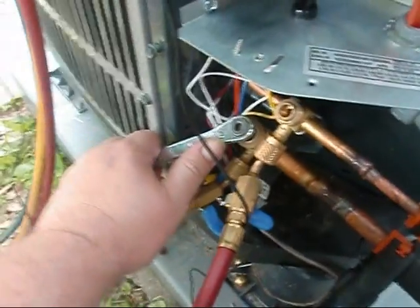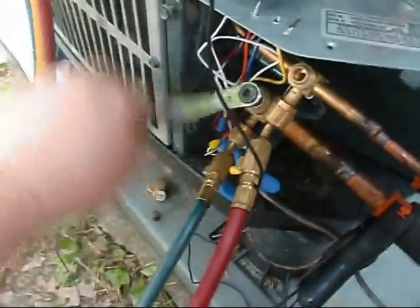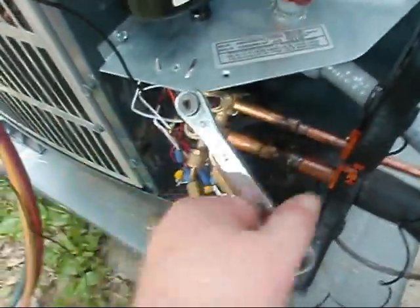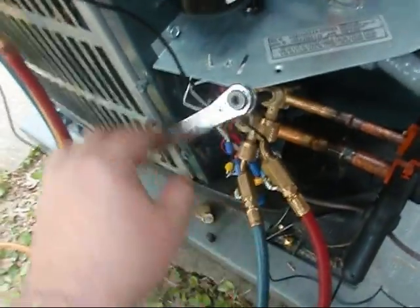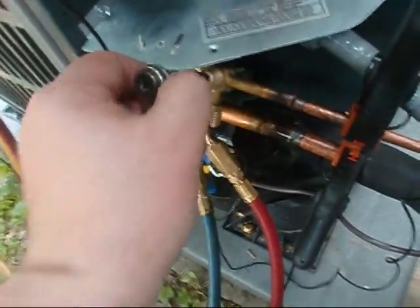Let's play knuckle buster. Look how that liquid line is. I like to back the service valves out, but don't go too far because that little clip on there will give you a problem. What I do is I back it out, and when I feel like it's getting close I'll slow down a hair. I'll get it right there to it, just like that, and then bring it back just a taste so it ain't riding on that.